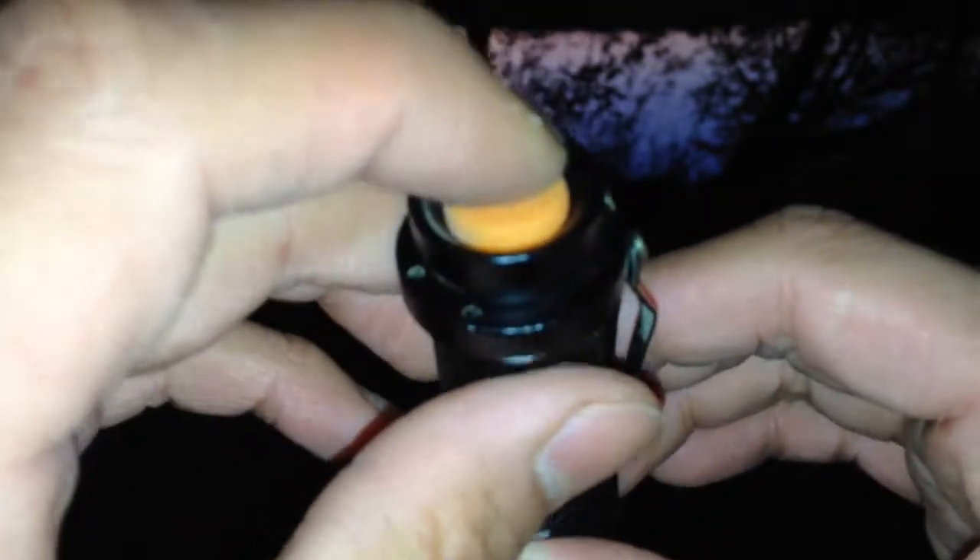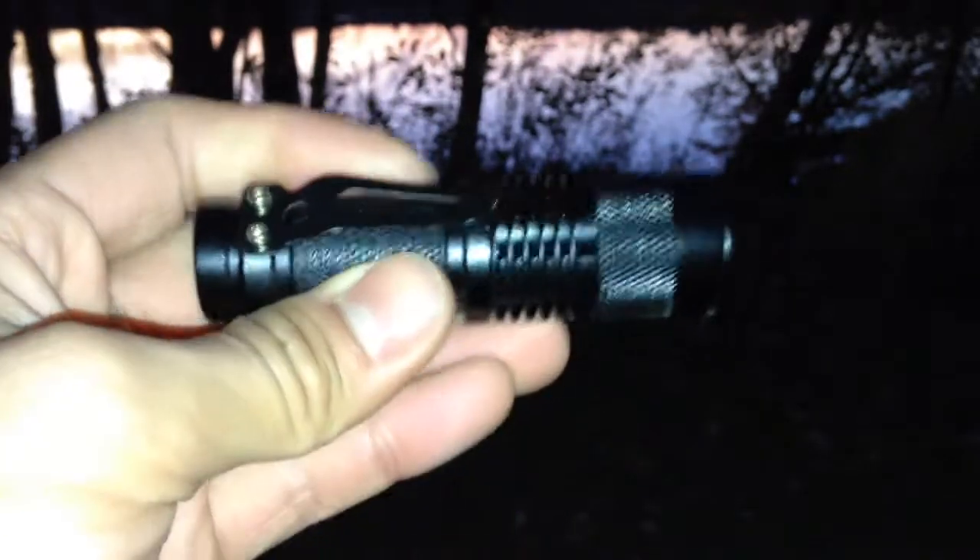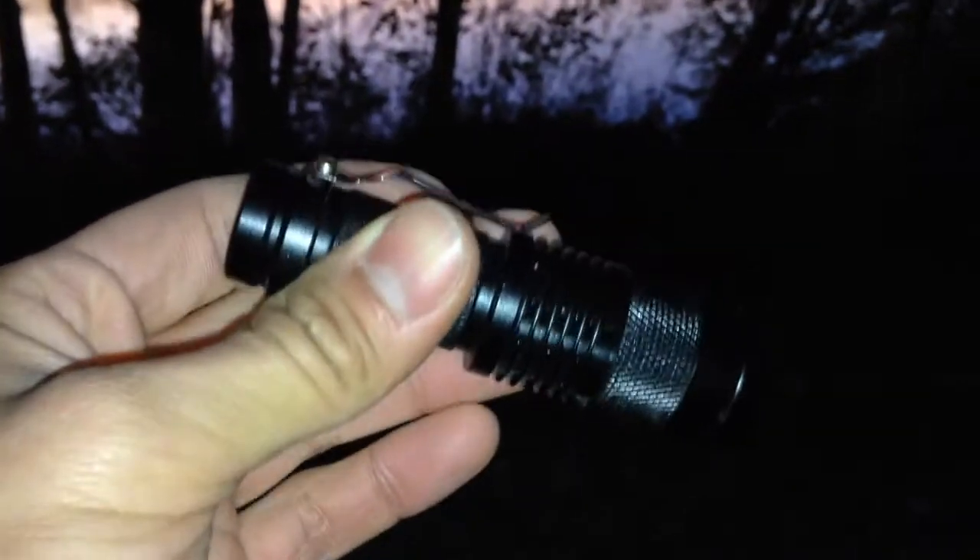It has three modes. You do a full button press for the first setting, then a half push for the second setting, and another half push for the third. So it goes high, medium, and then strobe. It's 300 lumens so it's pretty bright. You've got the medium setting and a half click gets you strobe.